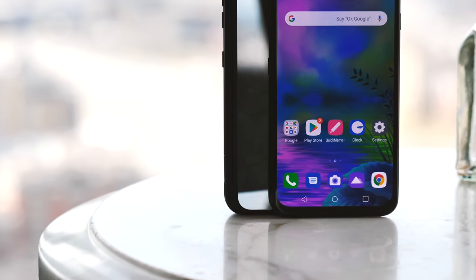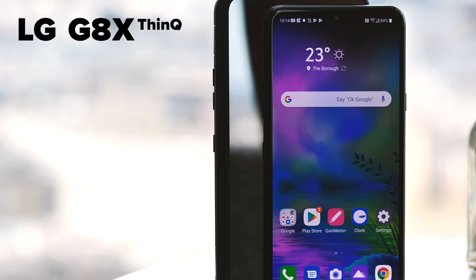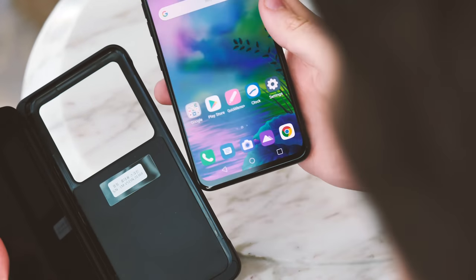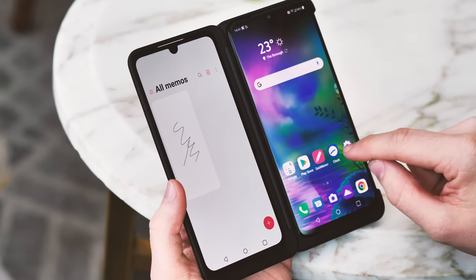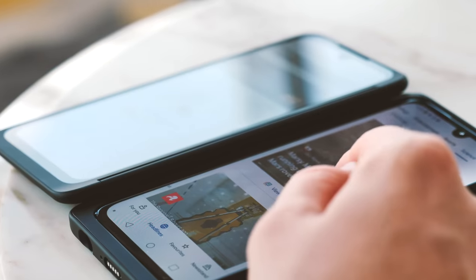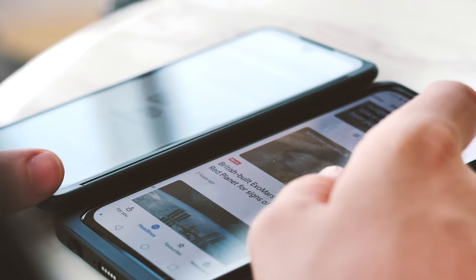Now LG's launching a new model at IFA 2019, the LG G8X ThinQ. This is an updated, upgraded take on the G8 that we reviewed earlier in the spring, and it goes hand in glove with the updated second generation LG dual screen add-on. So this, in a strange roundabout way, is LG's answer to the foldable phone — and boy is this thing just about as weird as anything else from the company in recent years.